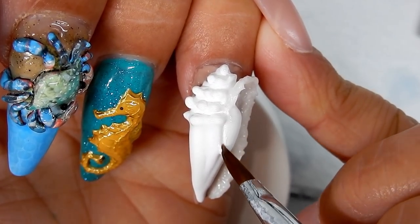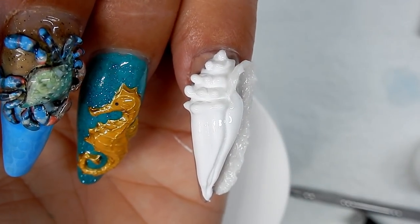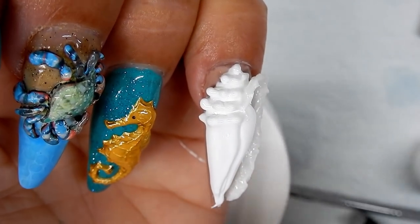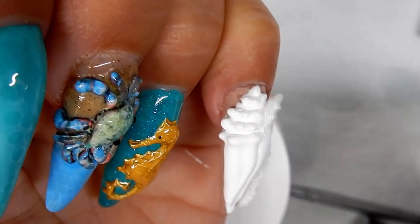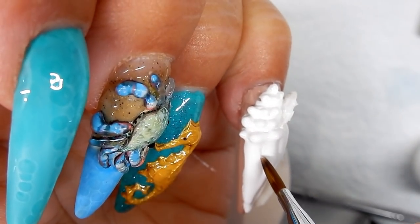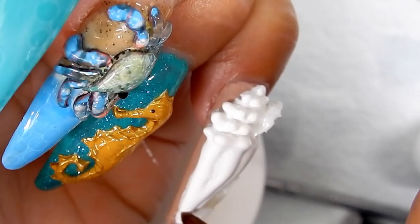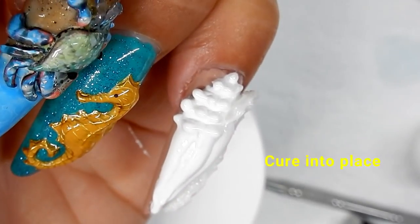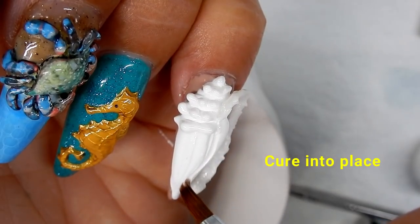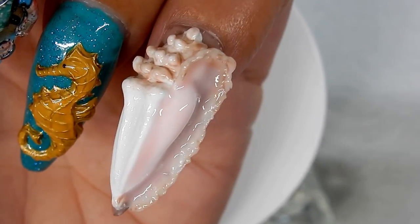What I do is take my brush, wet it with alcohol, get the liquid out, and run the brush down to clean it out. Then bring it back together and run it down again. This way it creates channels.